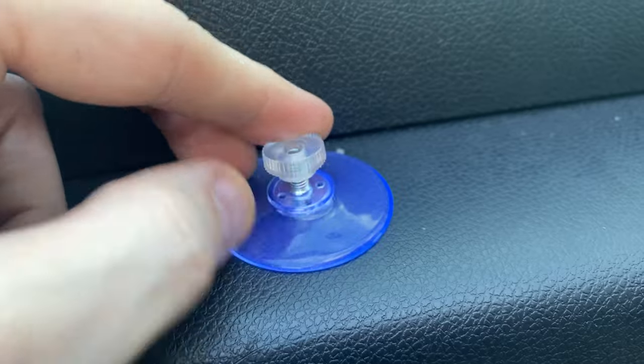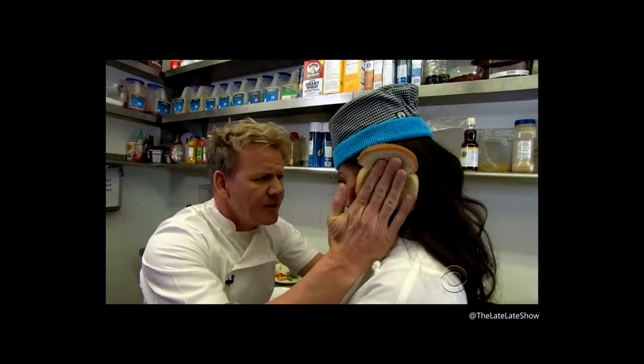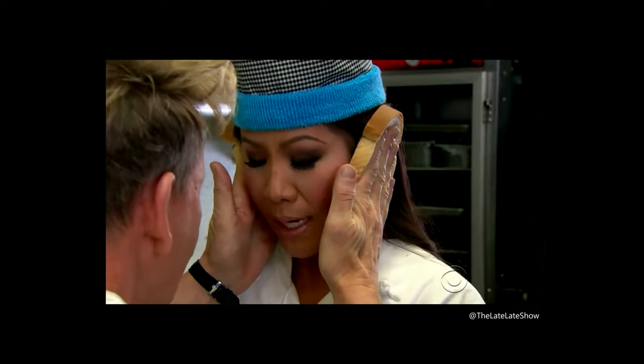A bit of a funny, slash embarrassing story: although it is particularly cold outside today, that's not why I'm wearing the hat. We got new suckers for our windscreen cover yesterday and I thought it would be a good idea to test how good those suckers were by sticking one to my forehead. I forgot all about it and continued watching TV for about an hour. So the reason I'm wearing the hat is because of this — it's either I wear a hat or I don't leave the house for a few days.